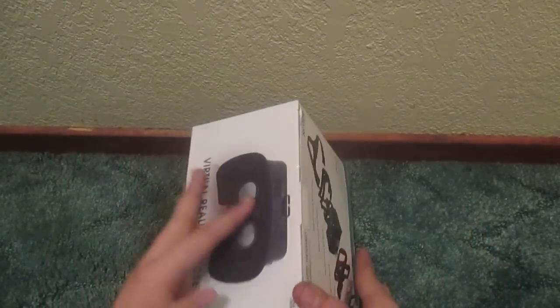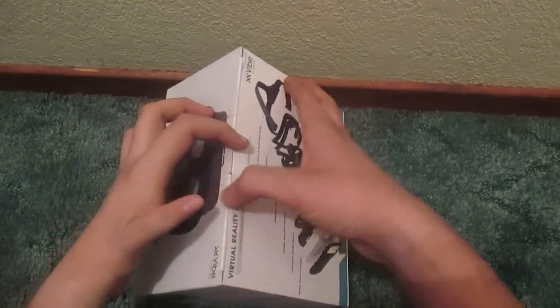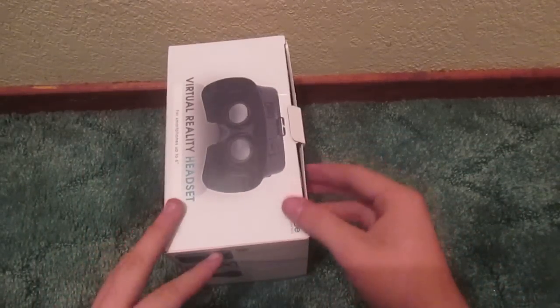Alright, enough of the specifications. Let's get cracking into this. I might need something to open this with — I'll be right back. Alright, I'm back and I now have my box cutter. Now let's get to this. Box cutters are really handy. I should do this in front of the camera so you guys can see.